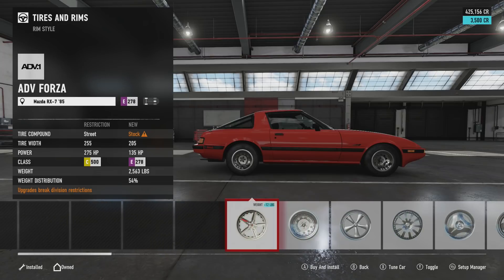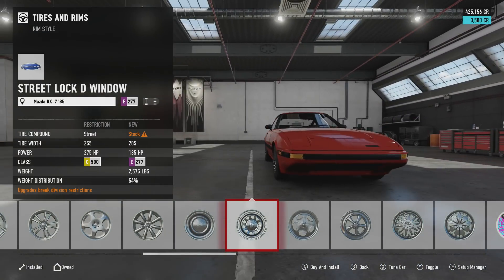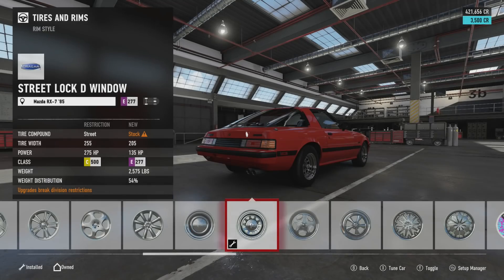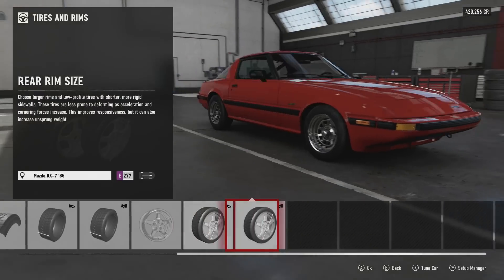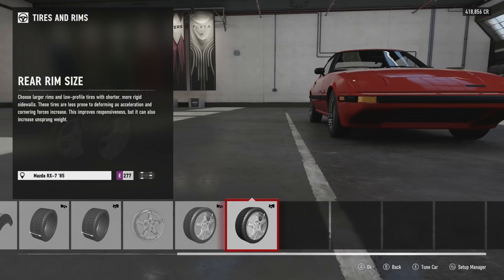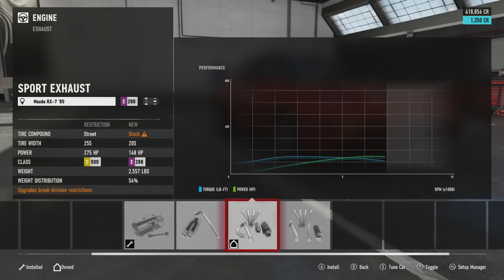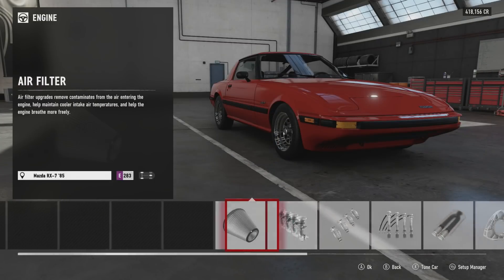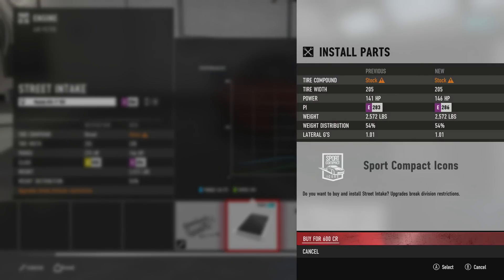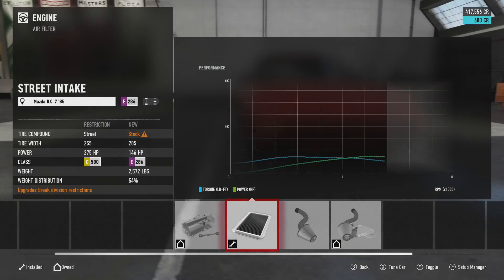Let's go over to rims. There are a couple of different options - I think these ones look more like mine, they have a little more dish like I do. That's 3,500. I'll bump that up since I have 15s. For exhaust, we'll do stage one, and then an air filter. The stock S4 made 145 from the factory, so I'll stick with 145 - and this is 146 horsepower, so that's close enough.